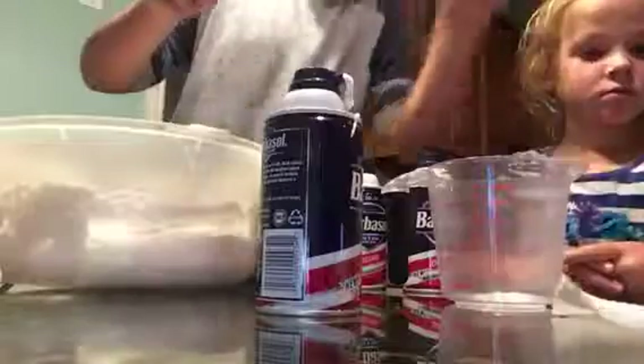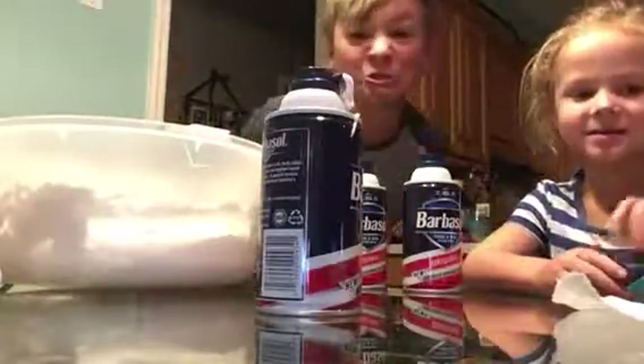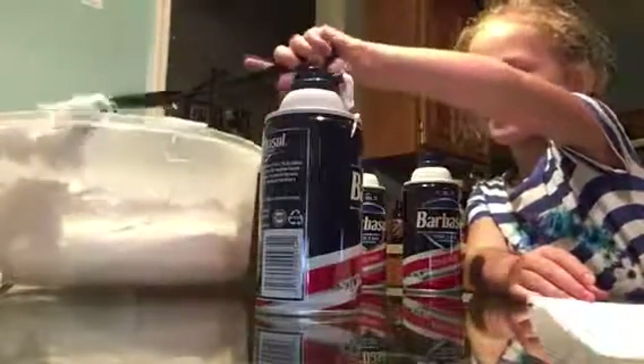So then, after that, we're going to take the measuring cup. This is the important part — you better remember, if you don't, then you're screwed. You've got to get the hot water. So my sister will be in the camera frame until I get the hot water. Please don't mess anything up.